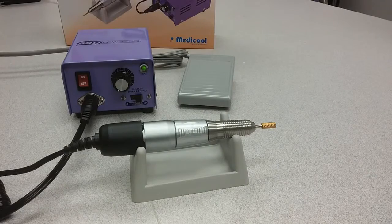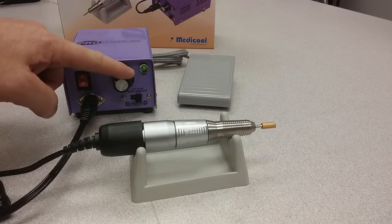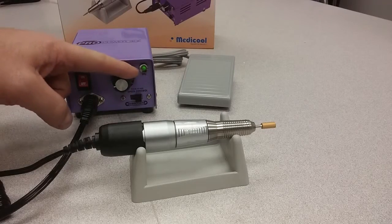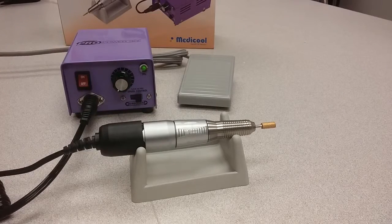On the power station, you have your on-off switch, your variable speed control switch right up to 30,000 RPM, and a forward and reverse directional switch for both left-handed and right-handed nail technicians.